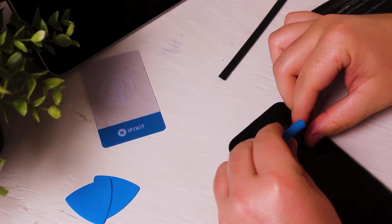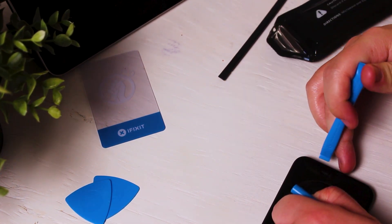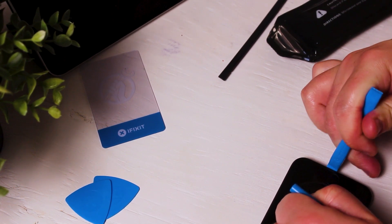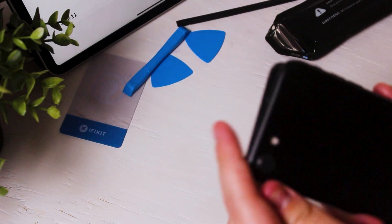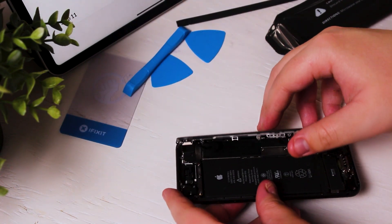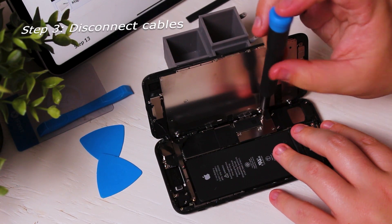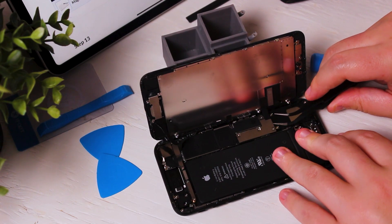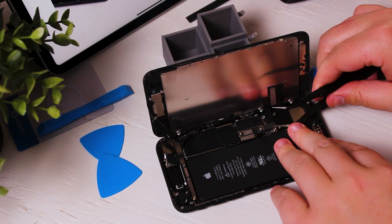After the screen has been thoroughly heated, I'm going to use a suction cup to put pressure near the home button and one of the plastic spudgers to slice open the adhesive, using the plastic wedges to stop the device from closing back together. After the screen has been lifted, we're going to unscrew the shields and disconnect the required cables. You should always disconnect the battery first, then disconnect the screen and remove it, though that step is optional.